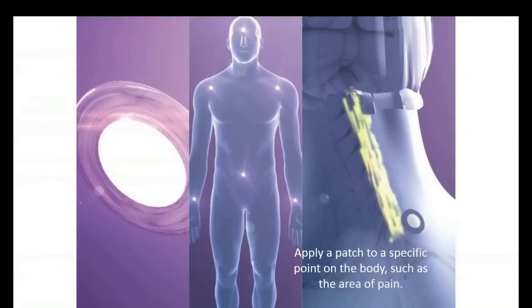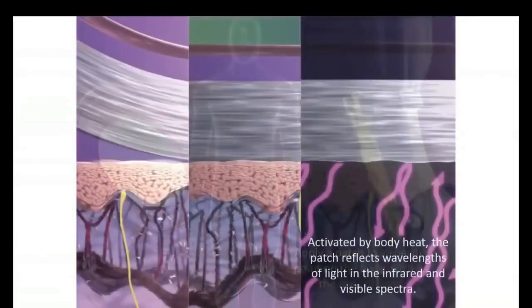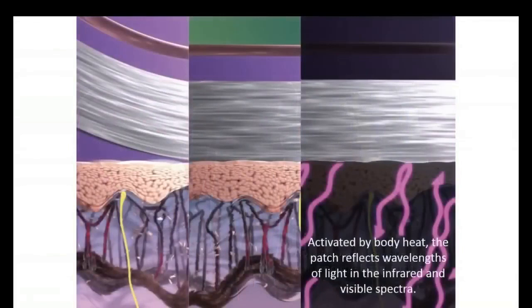So how does this work? With the X39, you simply apply the patch just about anywhere on the body and it goes to work. The two locations we recommend for convenience are the back of the neck and below the belly button, as illustrated here. You apply the patch to the surface of the skin and it is immediately activated by body heat. Body heat is a form of light — infrared light — and this activates the patch, causing it to reflect very specific wavelengths of light that stimulate the surface of the skin.